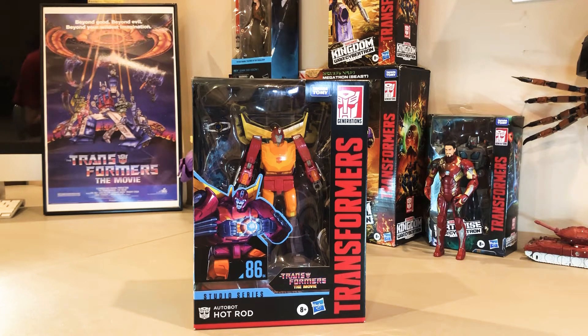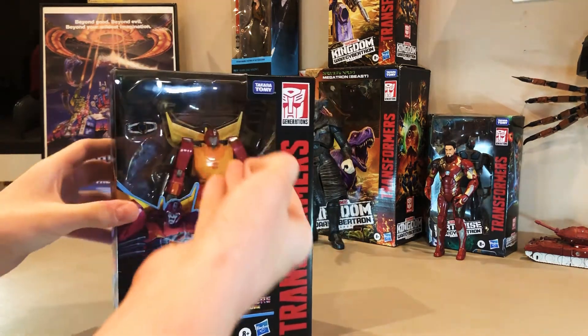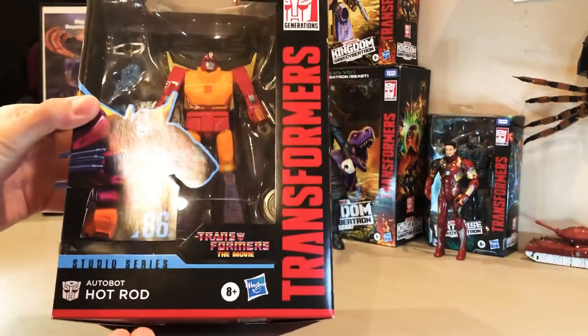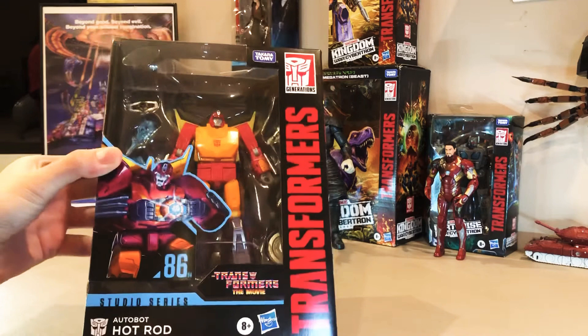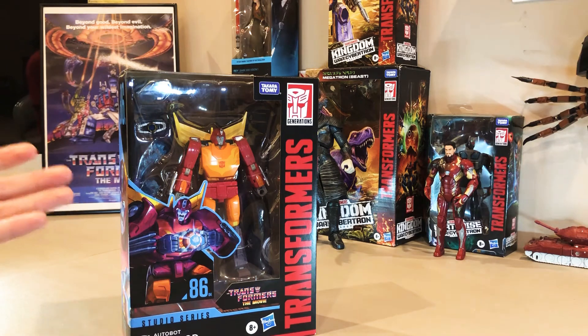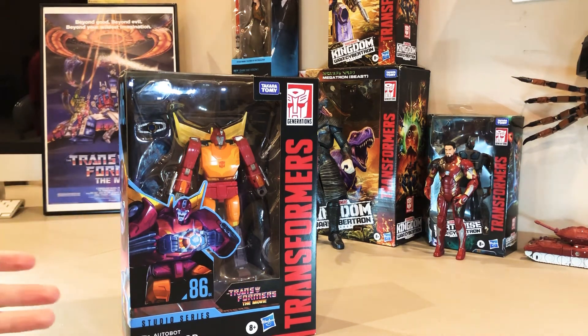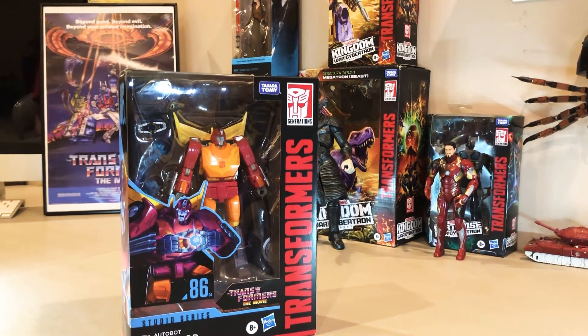What's up guys, welcome back to the channel today. We've got a very interesting video, mostly due to the fact that we have Transformers the movie Hot Rod Studio Series. I'm very excited about this guy because, as most of you guys might know, he is not supposed to release until April. So the fact that we got our hands on him this early is kind of surprising and really cool.